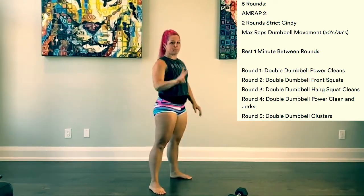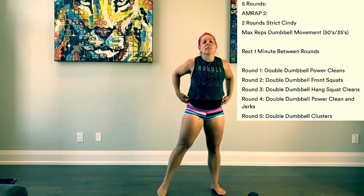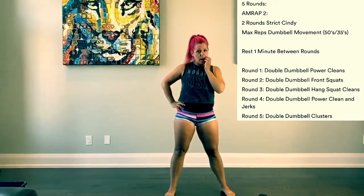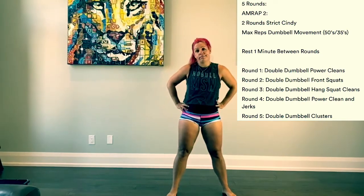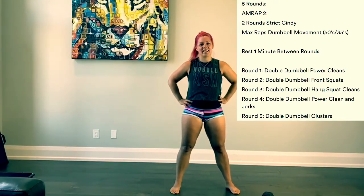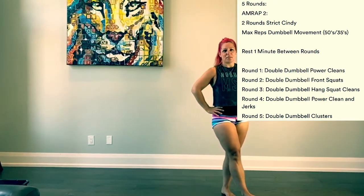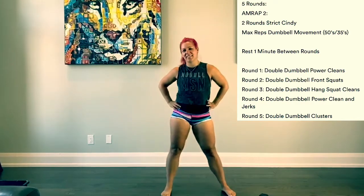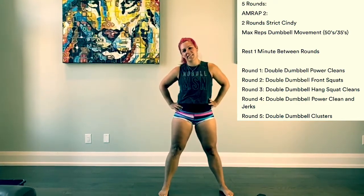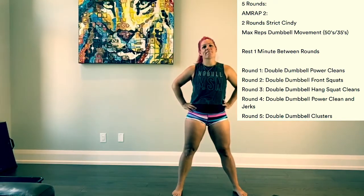You're going to do two rounds of Cindy. In the remaining time of that two minutes, you are going to do a dumbbell movement. This will be a double dumbbell, or you could have a single dumbbell if that's all you have, or a barbell. The weight will be 35 pounds per side for the ladies, 50 pounds for the guys. If it's a barbell, we'll go 95 or 65. With the remaining time, you will do max reps of a dumbbell or barbell movement, but that movement is going to change each round.